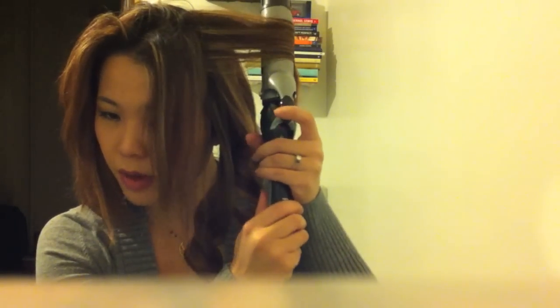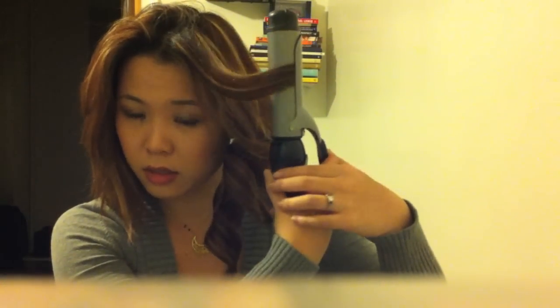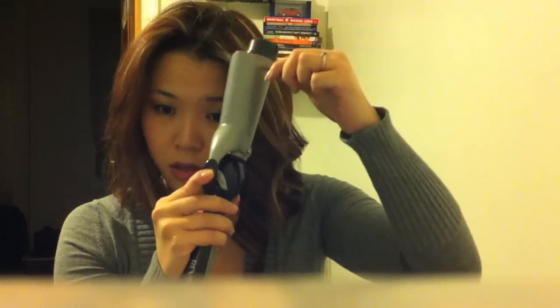If you have long bangs, section them off — I'll show you how I curl mine so they don't look crazy curled and you don't look like Shirley Temple. For the bangs, facing away, I only curl the ends — just wrap lightly and let go, so it creates a soft wave going into the hair. Wrap and release on each side, then apply hairspray.